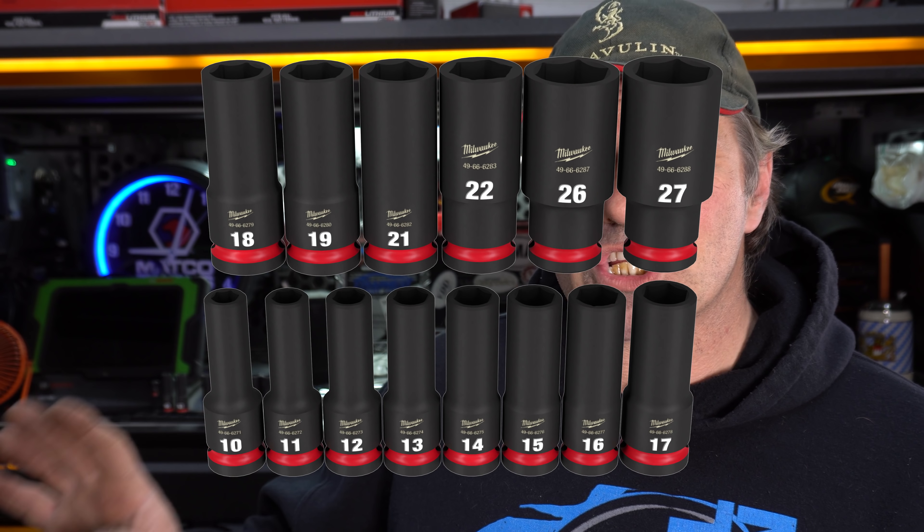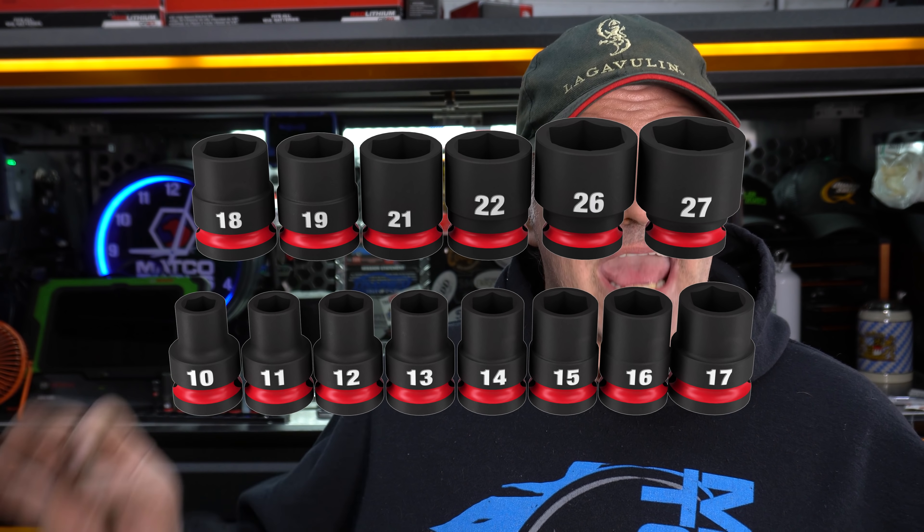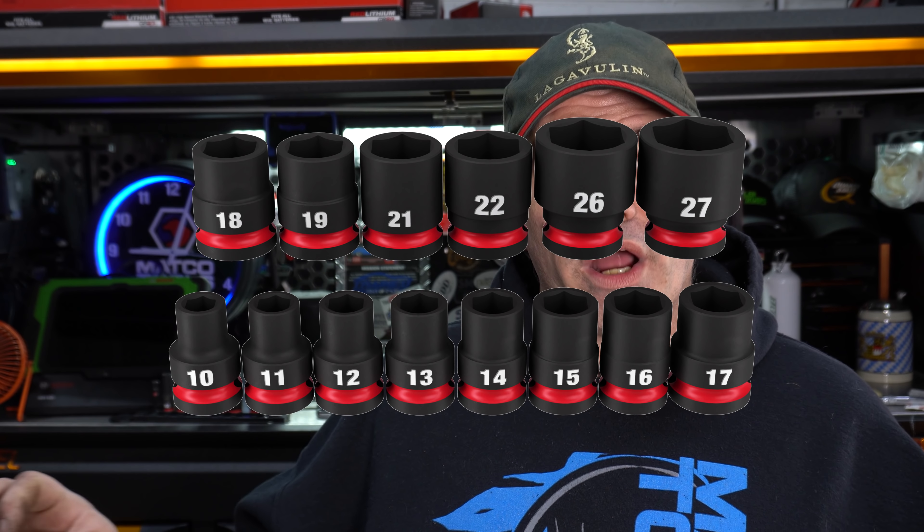On the socket line, they've got impact sockets from quarter inch up to one inch. Sets will be available in quarter inch, three eighths, and half inch. The three quarter and one inch will be available in individual sizes — no sets in those. But if you've bought three quarter or one inch impact socket sets, you know how expensive, heavy, and full of tools you don't use they are. So they went individual on the bigger stuff. Options are good if you need big sockets.